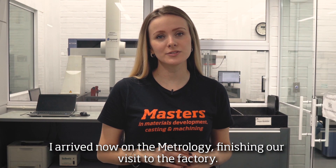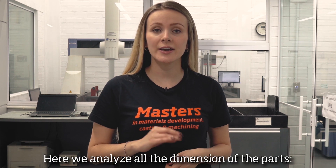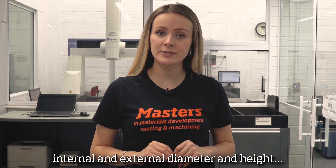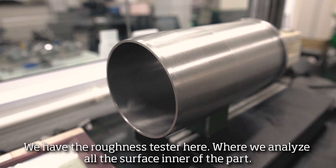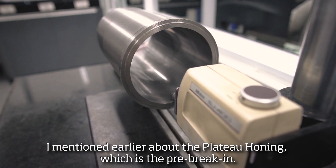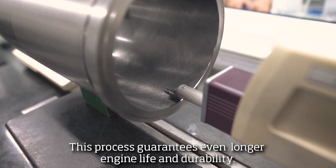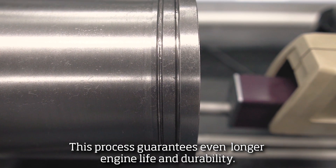I arrived now at the metrology, finishing our visit to the factory. Here, we analyze all the dimensions of the parts — internal and external diameter, and height. We have the roughness tester here, where we analyze all the surface finish of the parts. I mentioned earlier about the plateau honing, which is the pre-break-in. This process guarantees durability and longer engine life for our liners.